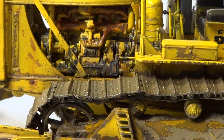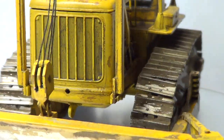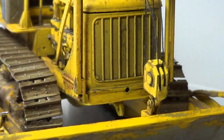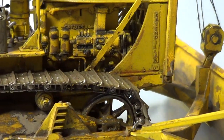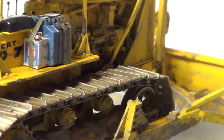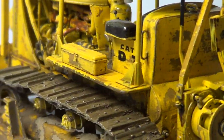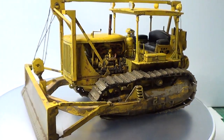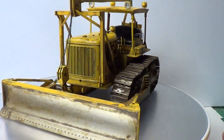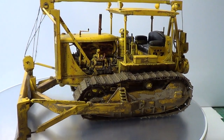I've done a lot of weathering on the engine as well, just trying to make it look right. I didn't want to go too over-weathered and too rusty. It is heavily used so there is a bit of rust on it. But basically I'm really chuffed how it's come out.